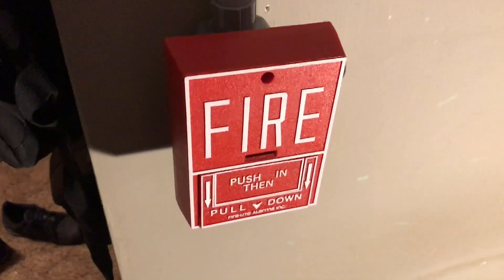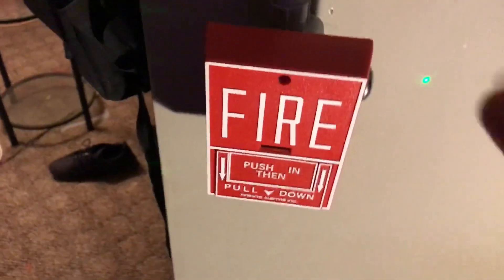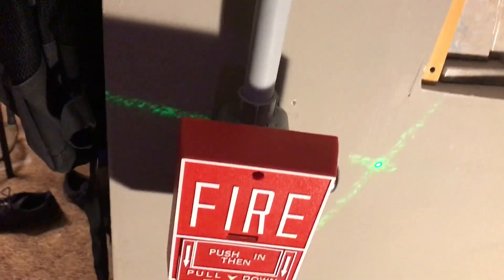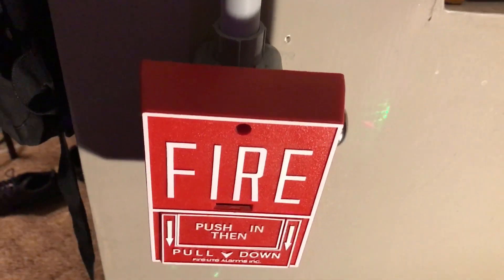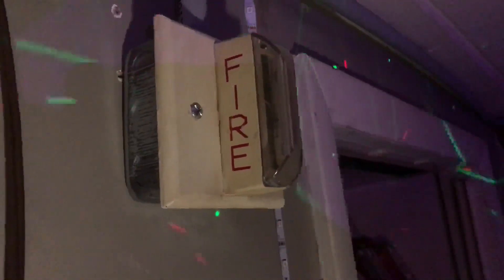Below, we have a Firelight BG10L. It has the key lock. Fun fact about this pull station and the alarm: these two are a very common setup for buildings that were made in the 1980s and 1990s. You guys will probably see this combo every once in a while — Firelight BG10L and 7002T. And over here, we still have the Gentex GXF strobe. I did not feel like taking it down.